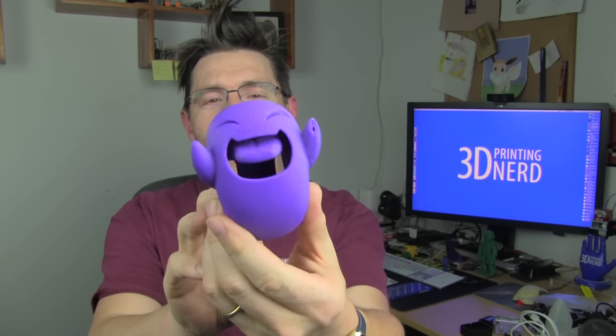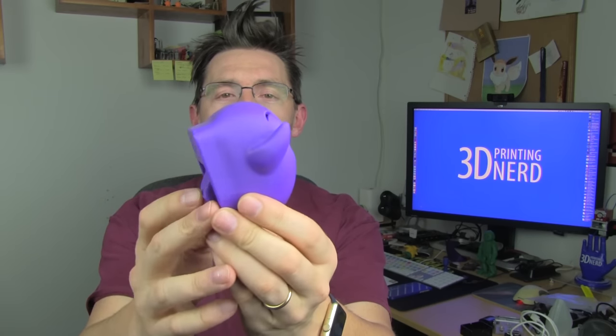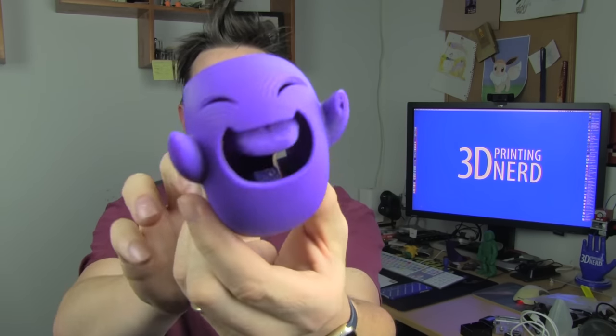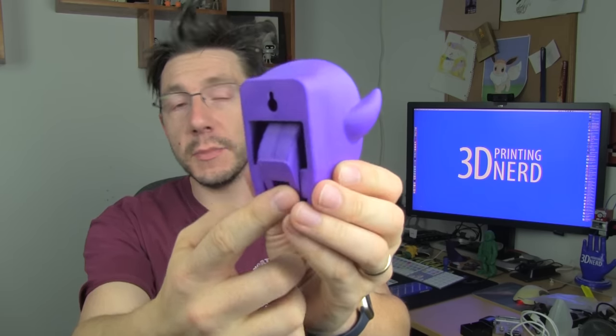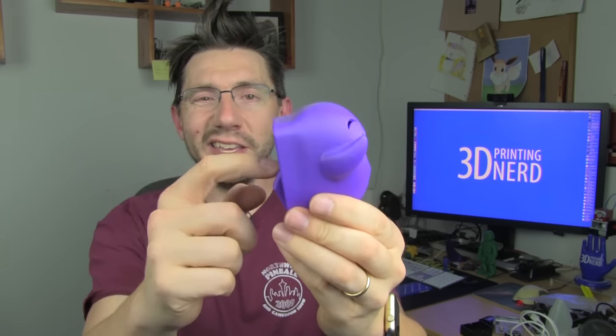I printed this. This is the Grafica Megaghost from 3D Kitbash. It's a free model! You can download this guy for free. And what's interesting is, because of the way 3D printing works, you get a hinge built in.